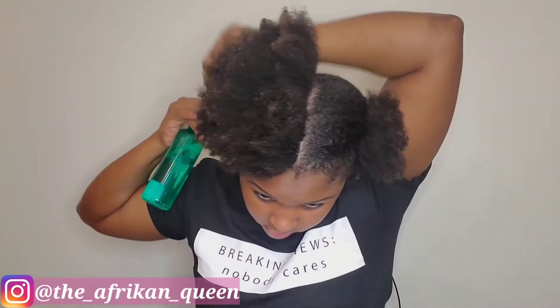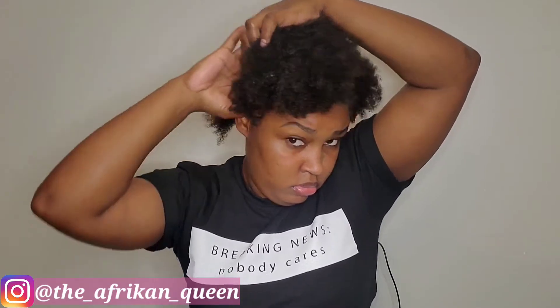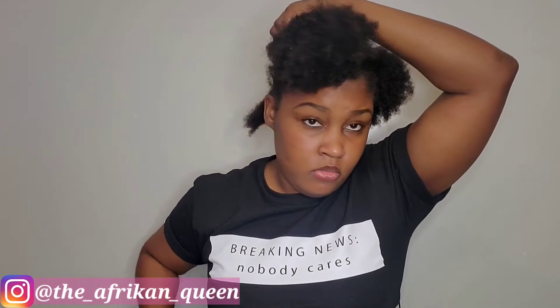I normally section my hair into two parts because I find it's easier this way to do my wash and go. I'm currently using a spray bottle to add a bit more moisture to my hair. I'm going to go ahead and section a small portion at the back, at the nape of my head.